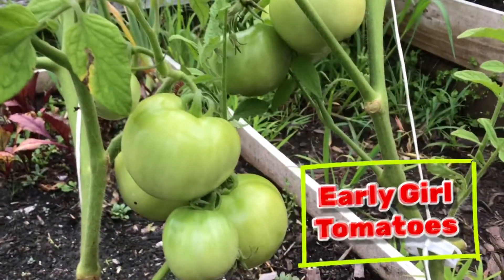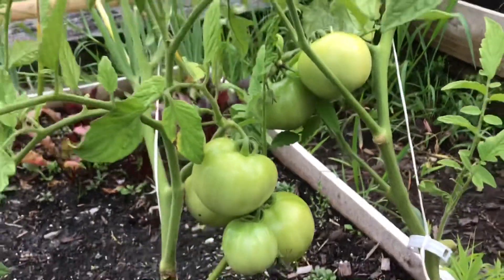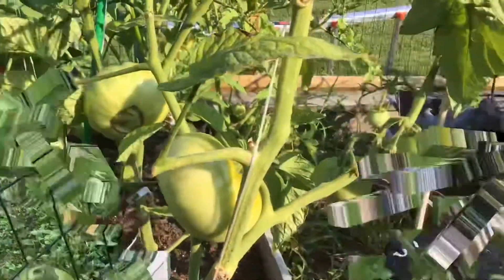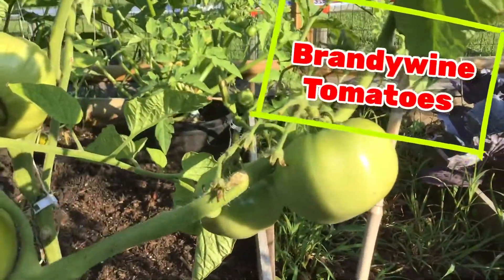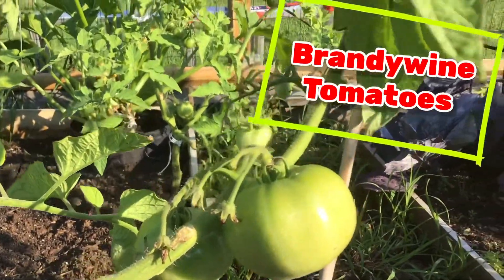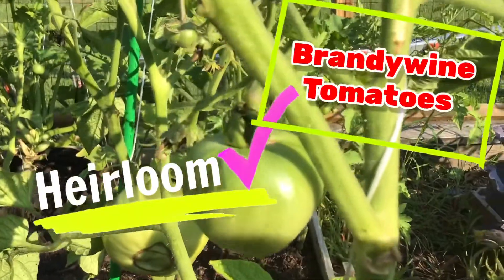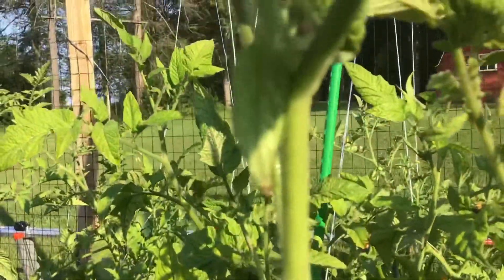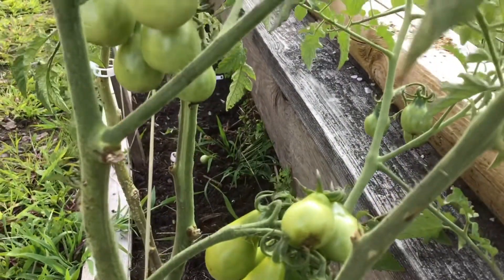Here are our Early Girl tomatoes — I love those, they come out perfect, juicy and round. There's a little red one and some more cherry tomatoes. Now these are the Brandywine tomatoes, these are my favorite — they come really big and they're so juicy, it's an heirloom tomato. Very pleased with the ones we had last year. And here are some more of the pear tomatoes.